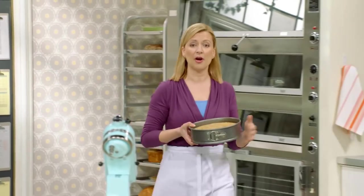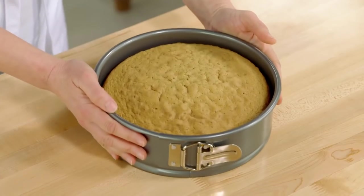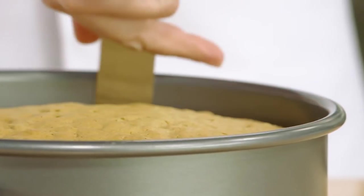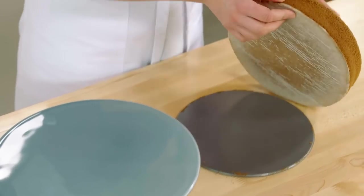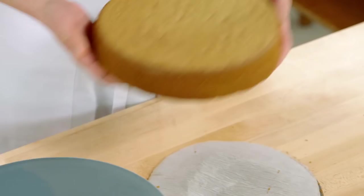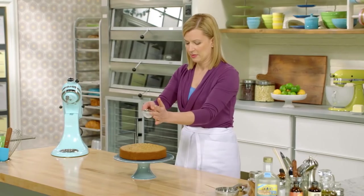I have one that I've already baked off, and you let it cool completely in the pan. What I do is run a palette knife, and when using a springform pan, I start at the seam. Run all the way around and latch the cake. I'll peel off the parchment and put it on my cake stand. A dusting of icing sugar is always ideal.